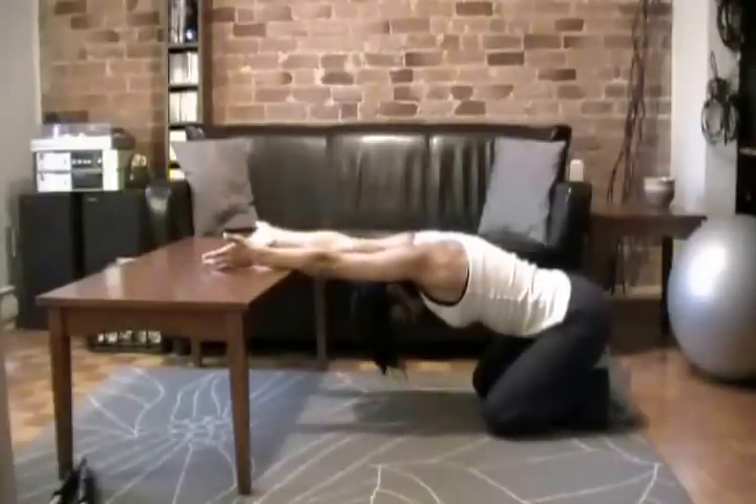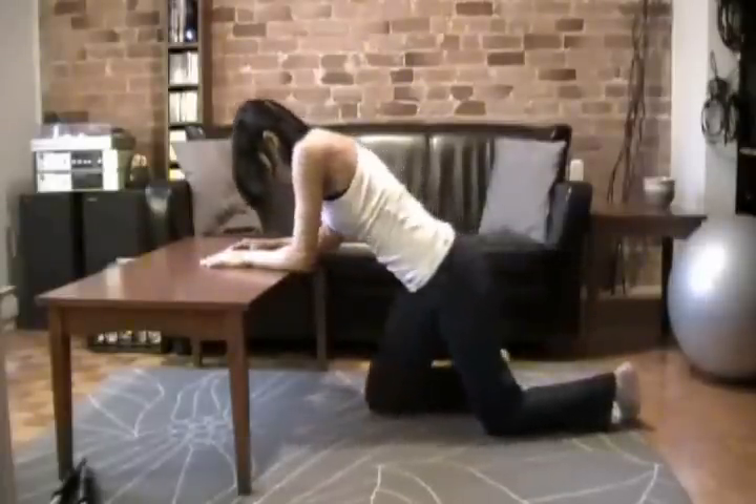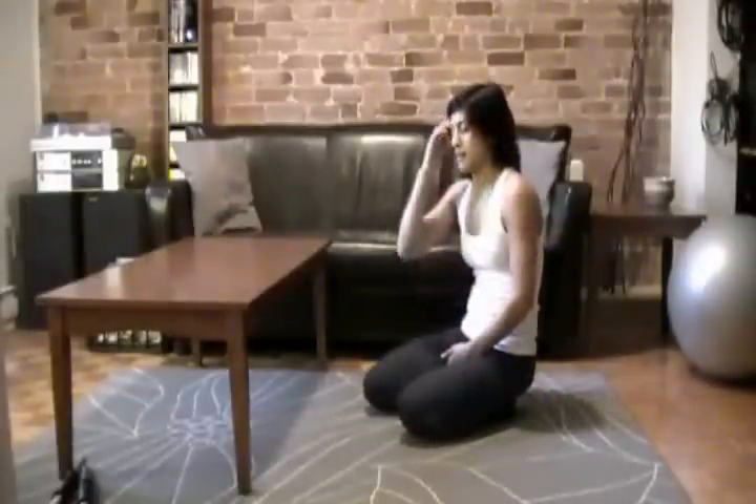And then we're going to bring it up. A very relaxing stretch — a great stretch for the back, for the upper back especially. That is everything that you're going to need to know on how to do a kneeling lat stretch with a bench.